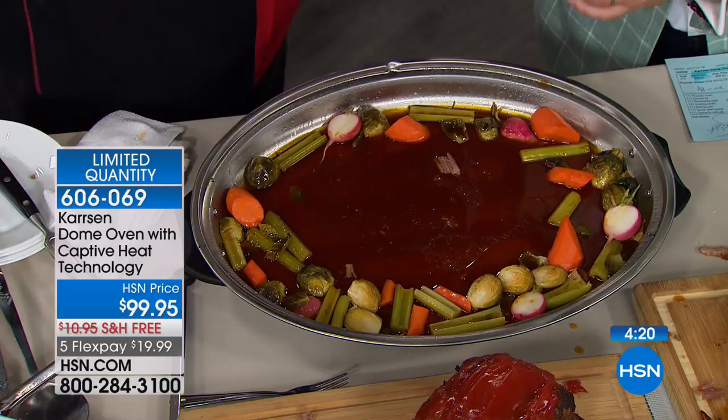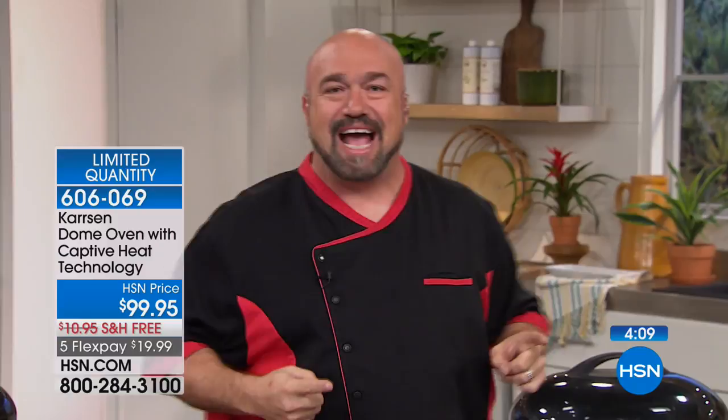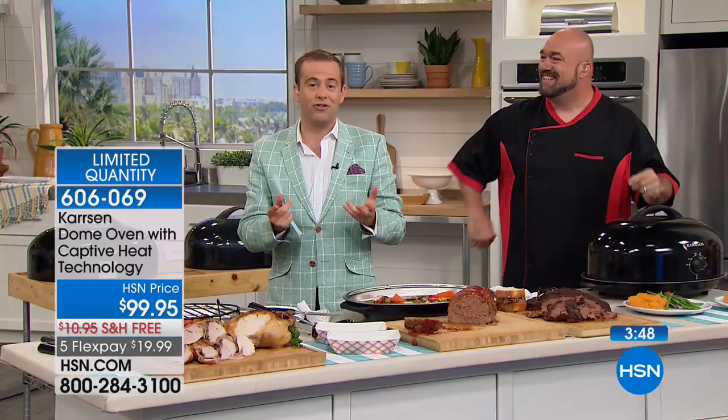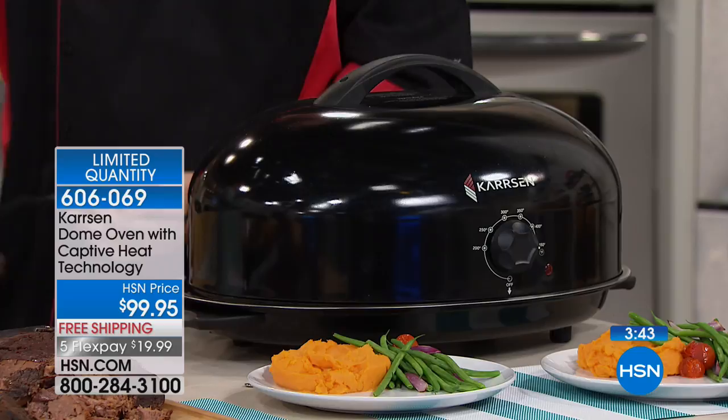If you're looking for that kind of reaction — that yum-yum face — that's your applause for a job well done. The Carson is going to help you there. No basting, no babysitting, no looking, no wondering, no guessing. Turn it on, walk away, and those are the results you get. With everyone on the phone, we have 150 left before it's completely gone. This is obviously going to be back — it's too much of a big seller — but it's not scheduled to be back for another three months. If you were here and tasted this food, you would not want to wait three months to get the Carson home.